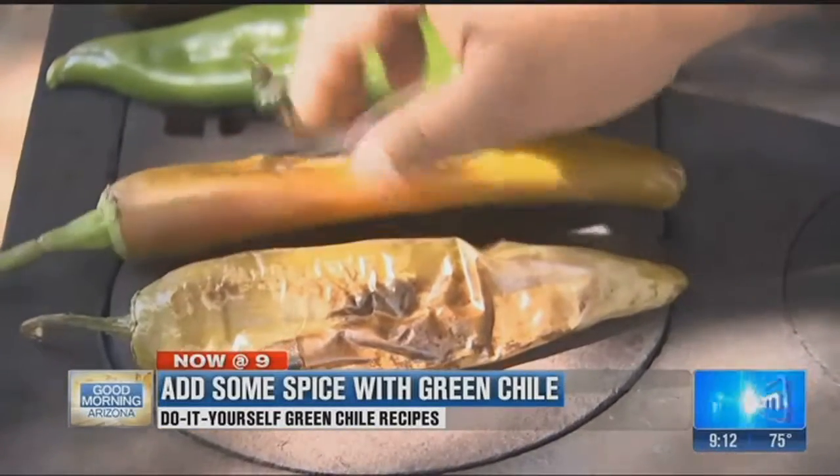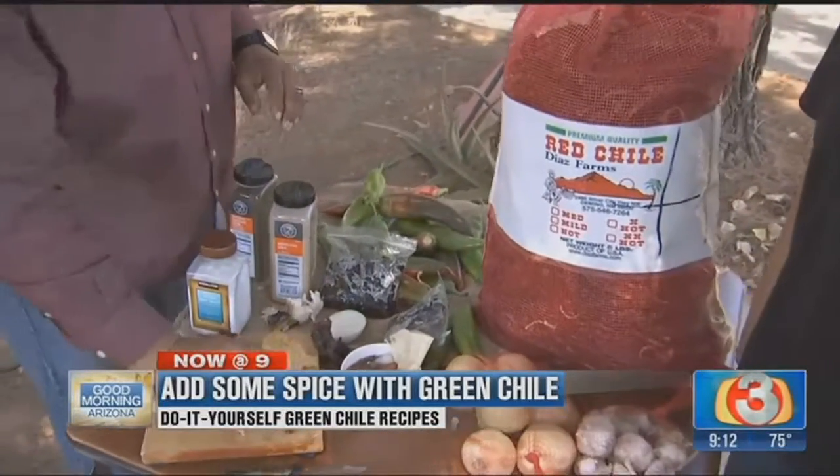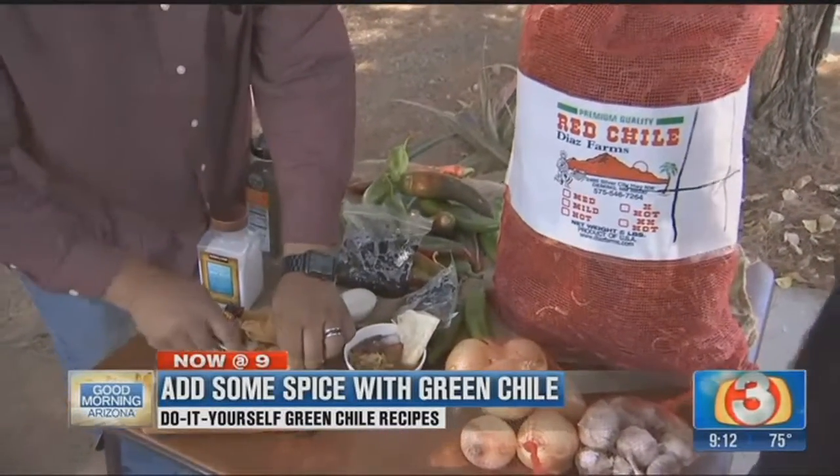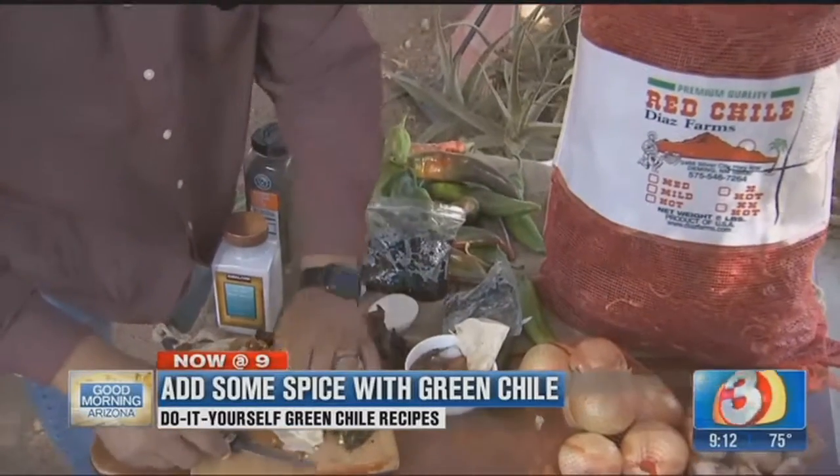They're so good you might just want to eat them by themselves. If you're like my grandmother, you just turn around and grab a piece of this hot chili right here. That's the hot one — the double X. You're gonna do it? This is it right here.